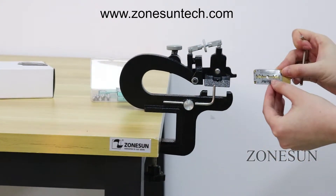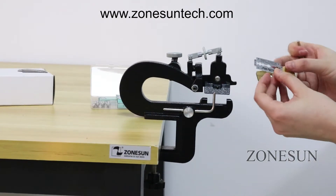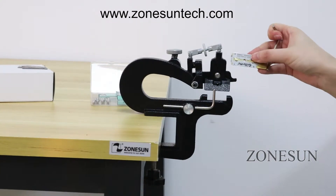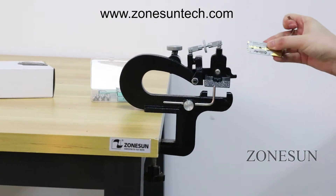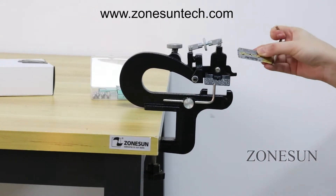Two sides of this blade can be used, and it is 35mm wide, so you'd better skive the leather no more than 35mm. In the same way, we can put it back by using this wrench.